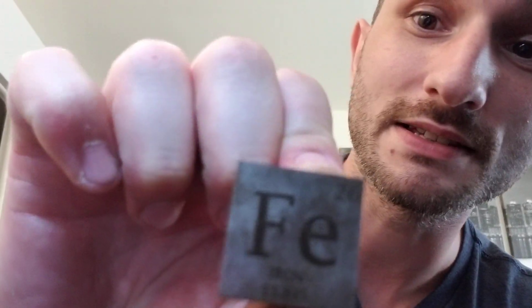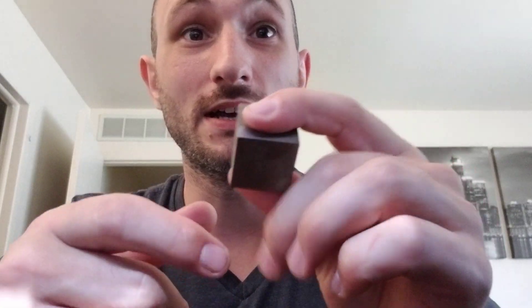Then we have this iron cube — pure iron — and as you can see it's already tarnishing. I only got this a couple weeks ago and it's already oxidizing, got rust on there, but that's how you know it's pure iron. I was going to spray some lacquer on it to prevent oxidation, but I haven't yet. This one is significantly heavier — 130 grams versus 37 grams for the carbon — so almost four times the weight. You can really feel a significant difference; very dense compared to the carbon.